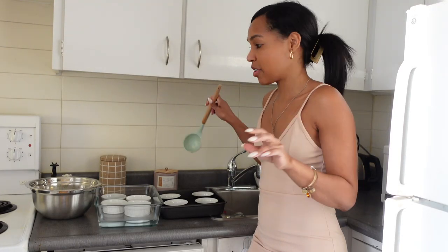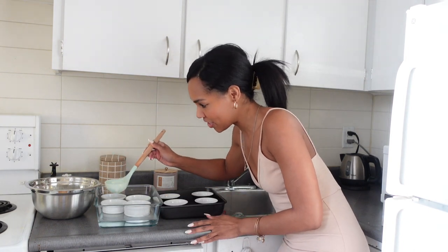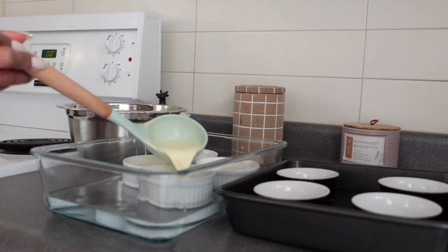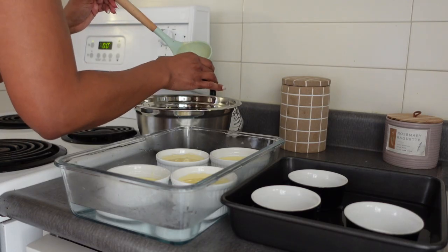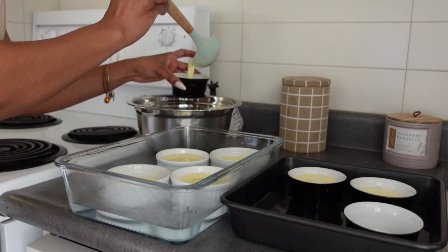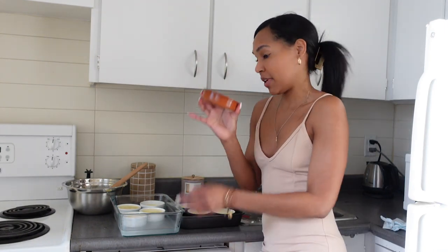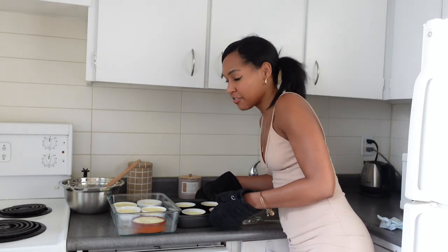This part gets messy real quick, I can't even lie to you guys. I'm going to try to under-pour so I don't get into the water mixture — just right into the ramekins. There's a lot left, so we'll make one big one, if I can fit it. All that's left to do is pop these in the oven for 40 minutes.